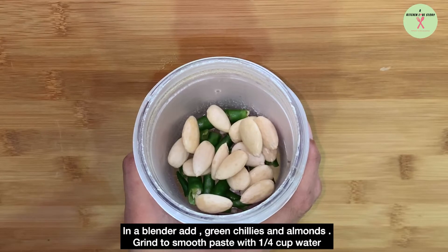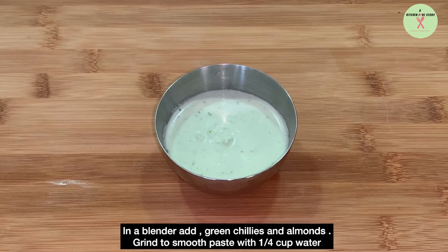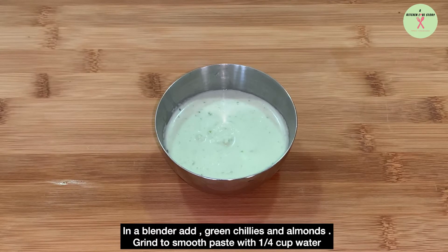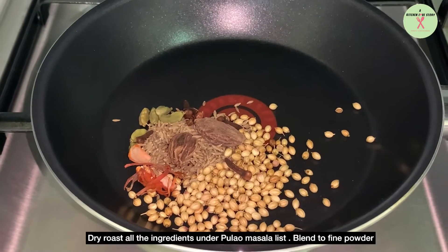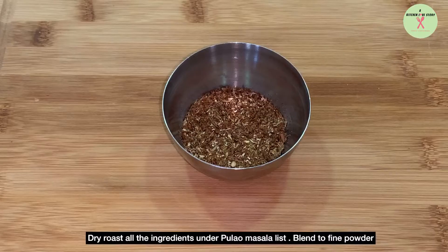In a blender, add green chilies and almonds. Grind to a smooth paste with quarter cup water. Dry roast all the ingredients under the pulao masala list and blend to a fine powder.